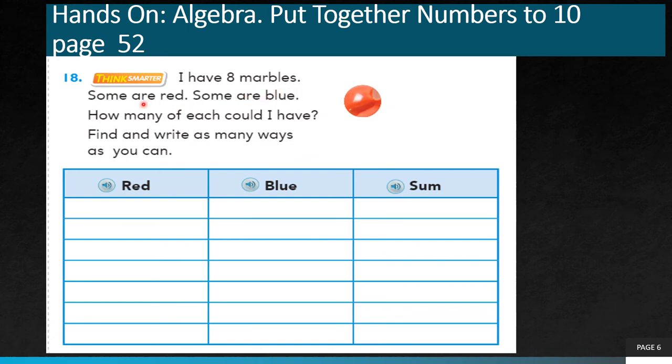I have 8 marbles. This is question number 18 on page number 52 — please turn to page 52 and check question 18. Some marbles are red, some are blue. How many of each could I have? Find and write as many ways as you can — the sum should be 8. I will put 1 red marble. How many more blue marbles must I put? 7 more blue, so that 1 plus 7 gives me 8. This is one way of making 8.